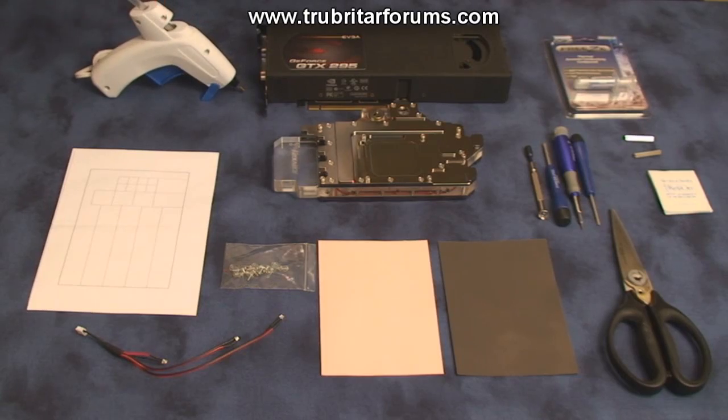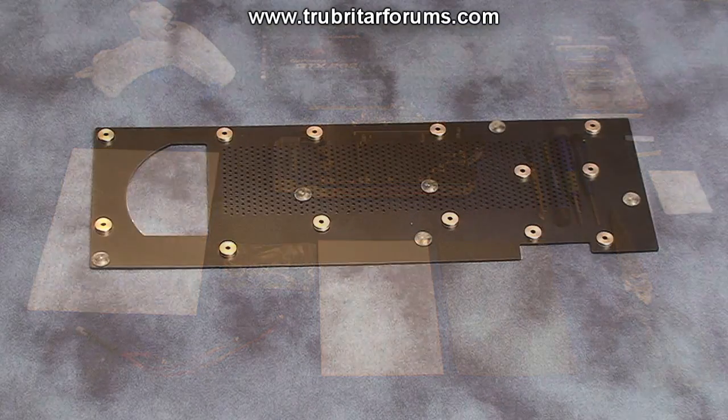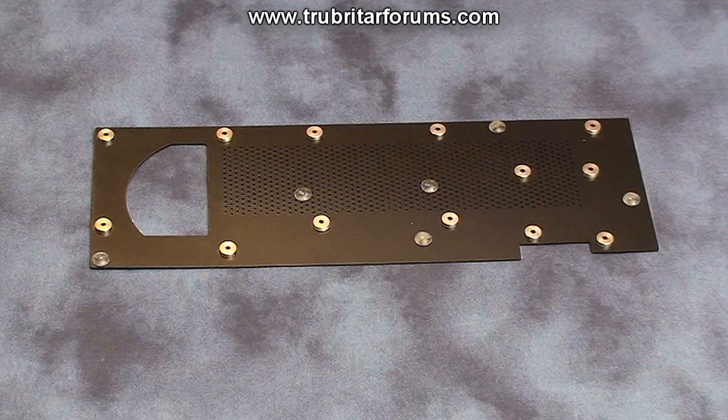This next part does not come as part of the Coolance VID NX295GP water block install kit. A lot of you guys asked me about the EVGA GTX295 back plate, so today we're also going to include that in this install.